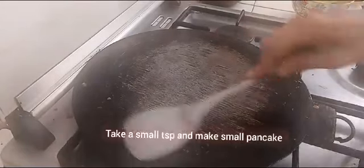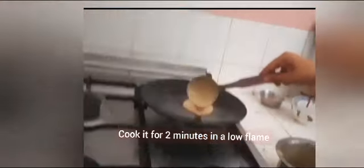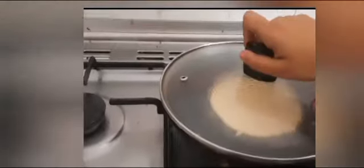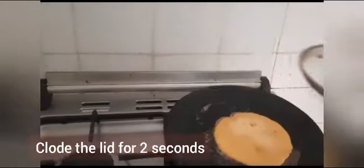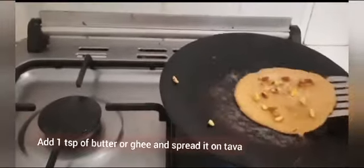The batter is ready for the pancakes. Take a pan, heat it well, and keep it on a low flame. Grease it with oil, take a spoonful of batter, and pour it slowly. Cover with a lid for two seconds — that is optional. It will take about two minutes to cook. Now I am adding chopped nuts: pistachio and almond. That is totally optional.